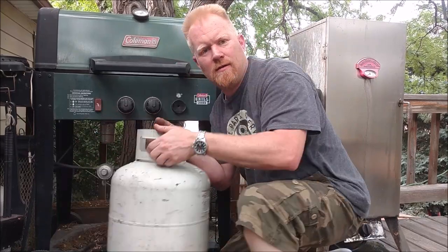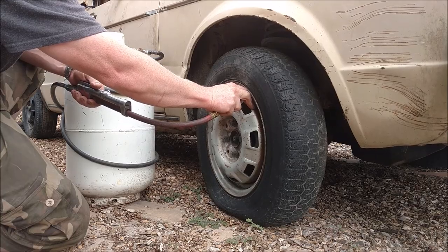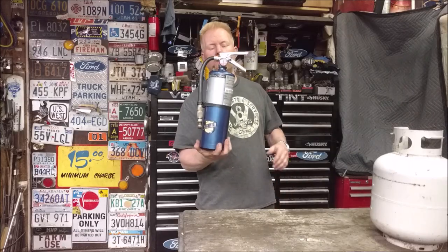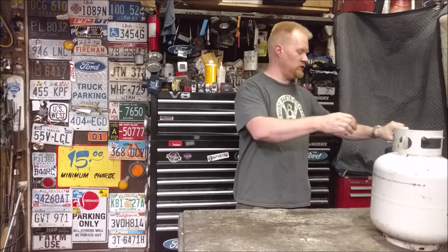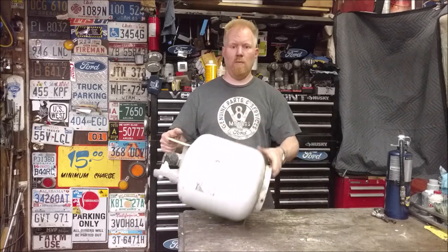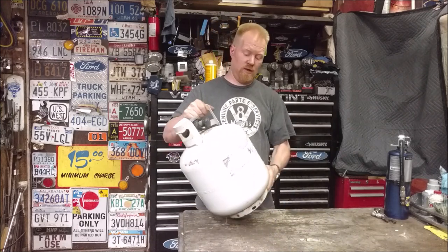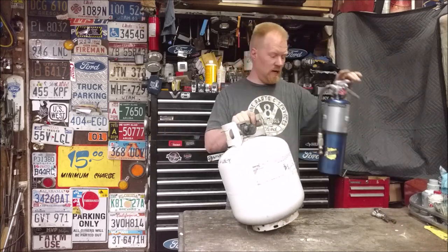Let's take an old propane tank and turn it into something cool. In a video I made last week where I turned an old fire extinguisher into an air tank, a lot of you asked — because I briefly showed propane tanks — how you actually go about converting an old propane tank into an air tank, because obviously there's a ton more air storage in a propane tank.